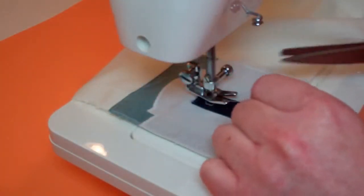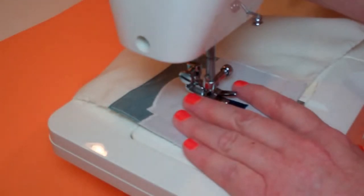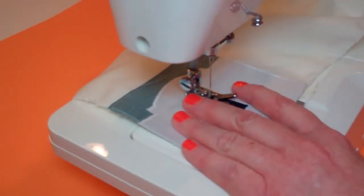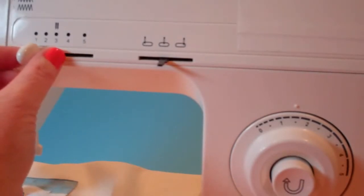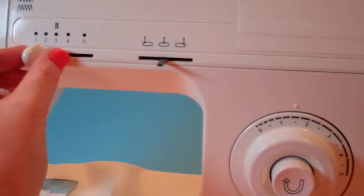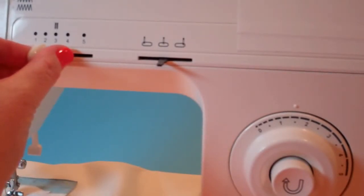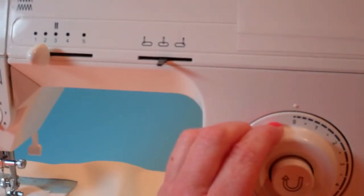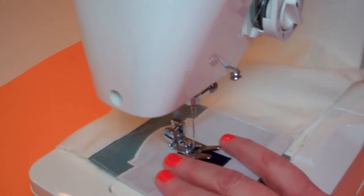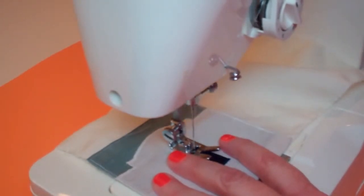Now we're going to switch to zigzag stitches and trace the straight stitches with zigzag stitches. First, trim the thread. Lift up the needle and switch to zigzag. I'm going to set my machine for a narrow to medium width zigzag — on my scale from 1 to 5, I'm going to set it at 2. And the stitch length I'm going to go all the way down, very short, to a satin stitch — nearly to zero. Now I'm going to retrace the straight stitches with the zigzag stitches, adjusting so the zigzag stitches are centered on the straight stitches.